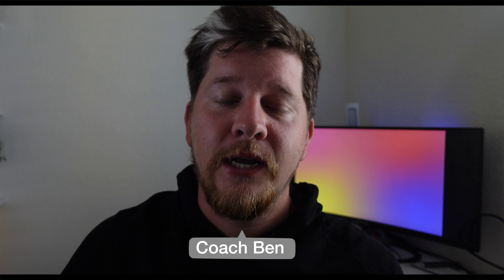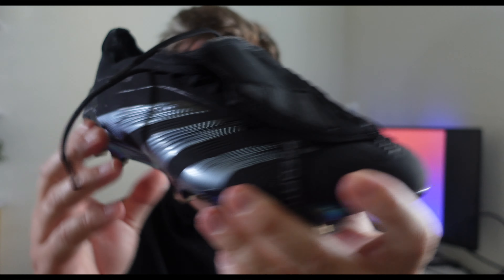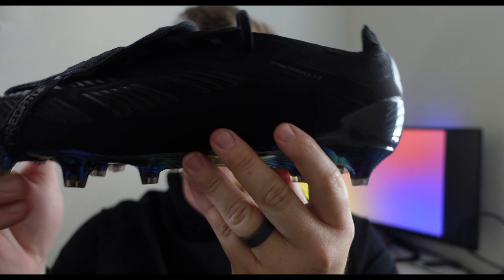Welcome back to the channel, my name is Coach Ben. Today's video, we're unboxing the brand new Predator 30 in the Blackout Colorway.